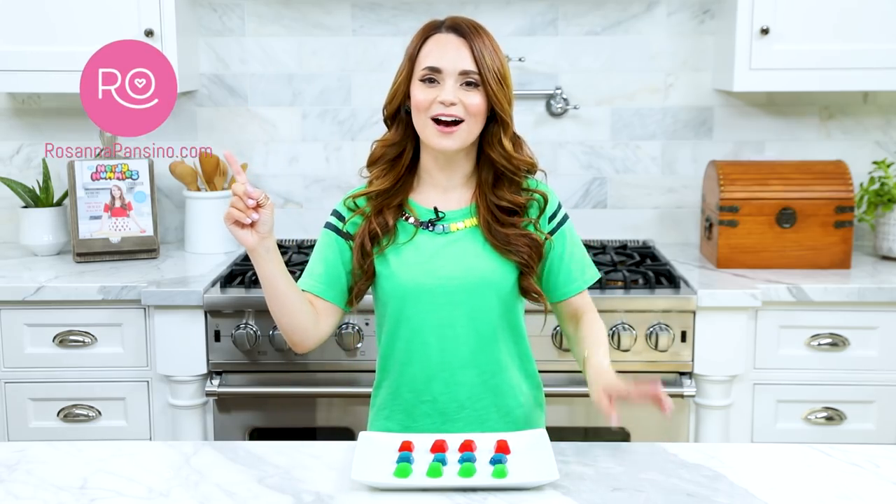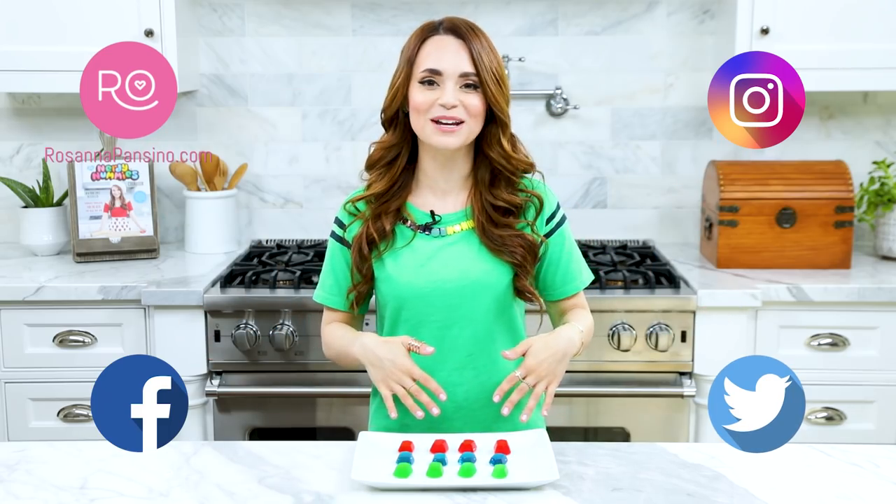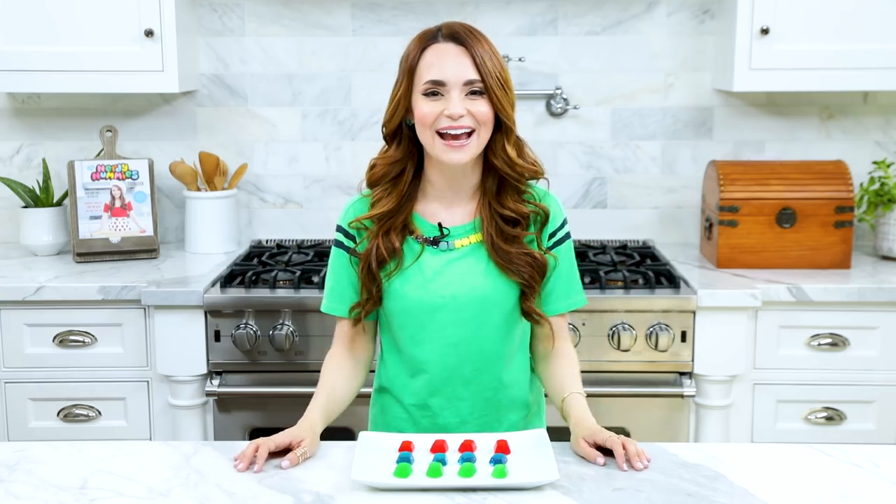Easy peasy, bite-sized, and delicious. I'll be taking lots of pictures and posting the recipe on RosannaPansino.com, Instagram, Facebook, and Twitter, so you can check it out there. And if you guys make these little hard candies, please take a picture and send it to me — I love seeing your baking creations, it just makes me happy, it makes my day. And if you have any other ideas for Nerdy Nummies, please let me know — leave me a comment down below and I will do my best to make it happen.